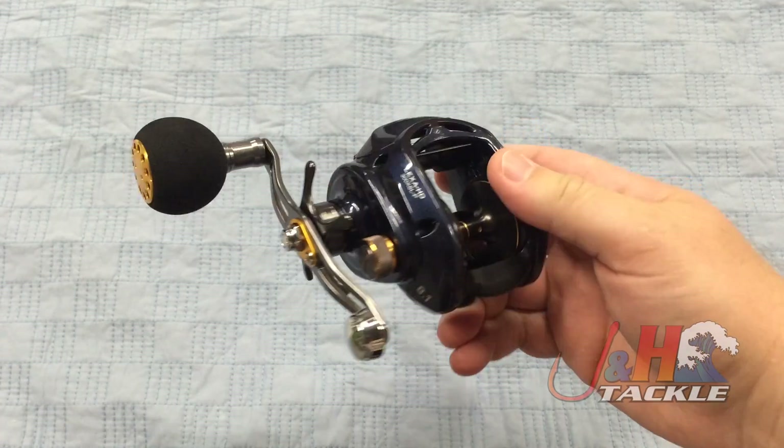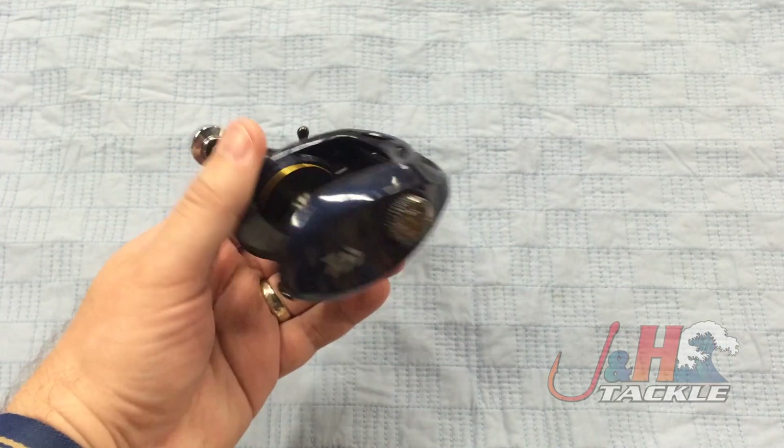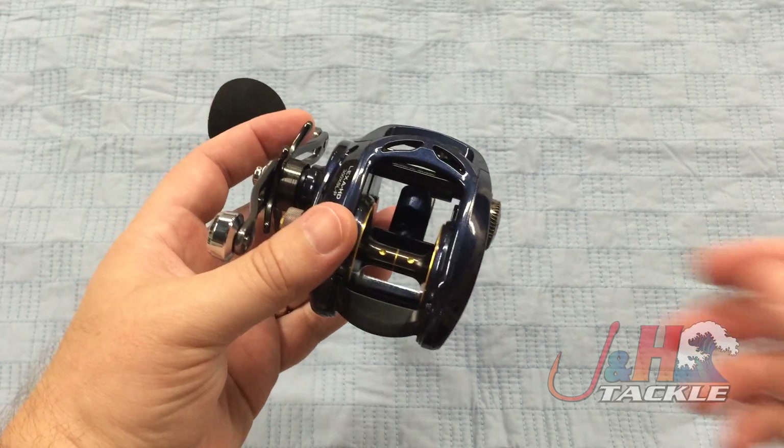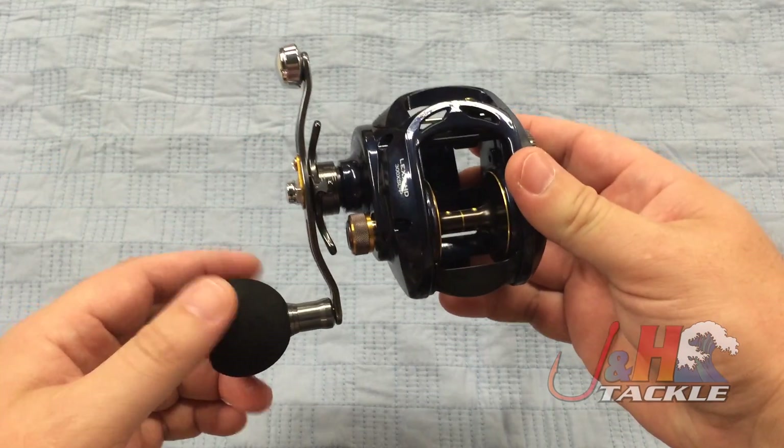It's a great upgrade from Daiwa. They really addressed people's needs, which was: make it more corrosion resistant, beef up the gears. You already got a great drag in there — it's their Ultimate Tournament carbon drag system, which puts out 22 pounds of drag at max. So you're getting a lot of power out of a little reel.